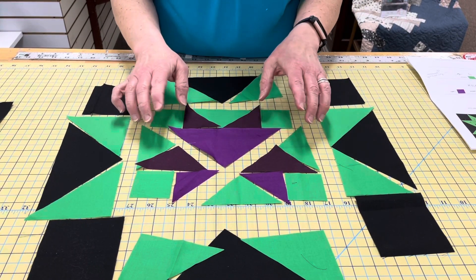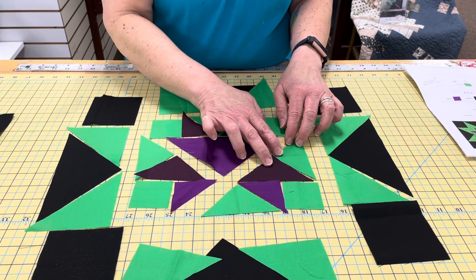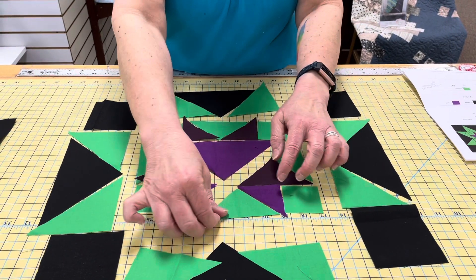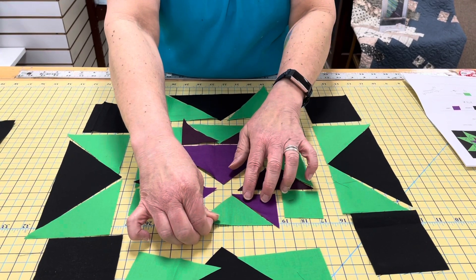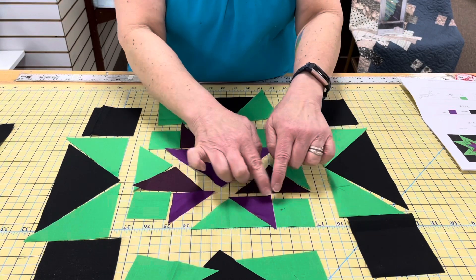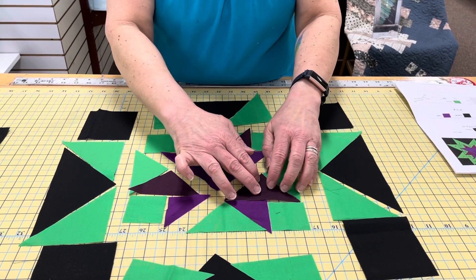Once you have all your seams in, everything fits. The next thing you're going to do is create this triangle up here. Your wine and your green, you sew together along one of the short sides. Then you sew this purple — the long end of the purple onto the short end of the green. When that's together, you sew the square, the two-inch square, onto the side of the purple. You have that unit, and you attach these two, which are together, to it.